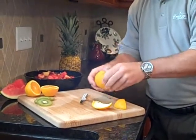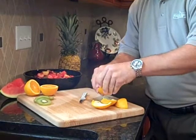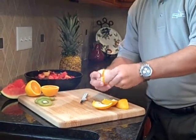In a couple of seconds you have the orange peeled for a healthy snack or to use in your favorite dish.